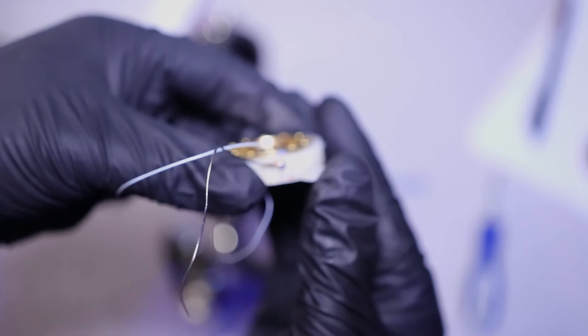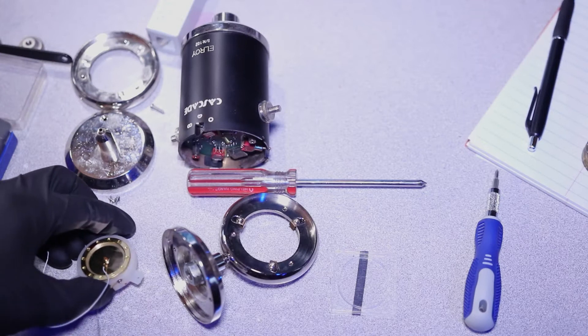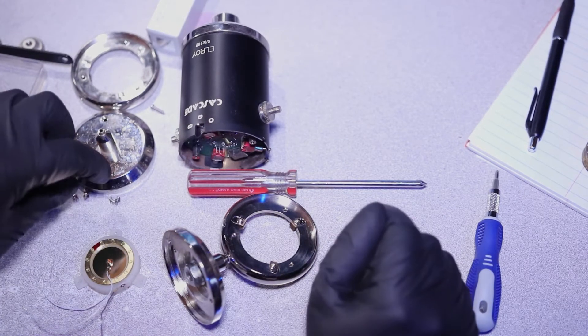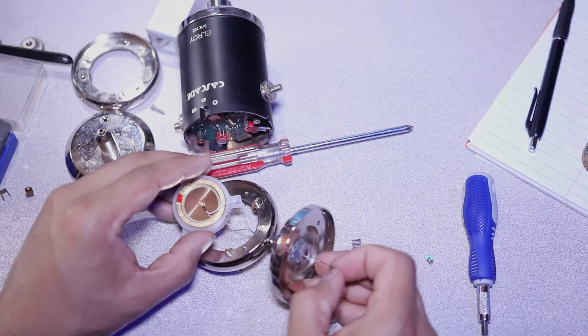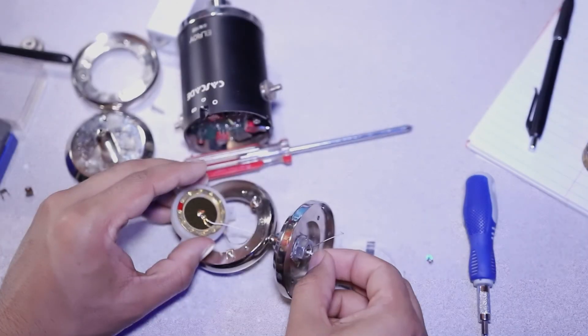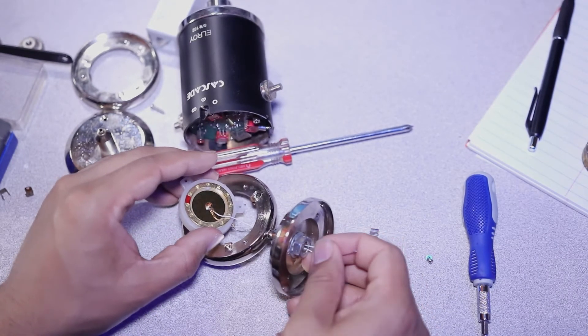We finally got the ground in. I am shaking — it's not because I'm nervous, it's because I had a little too much coffee. Let's start feeding these bad boys through. We got the ground in, we got the front, and we have the rear. Look at that — simple. That wasn't that hard, was it?